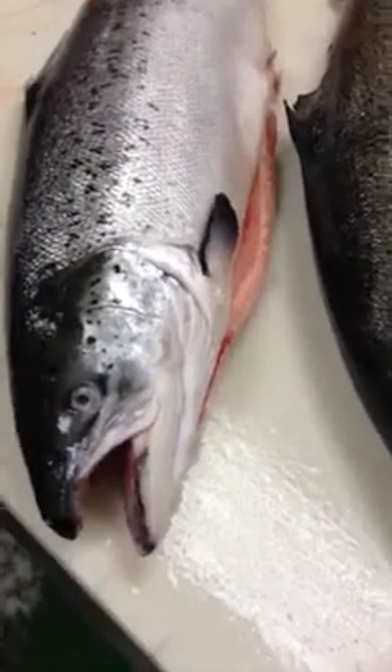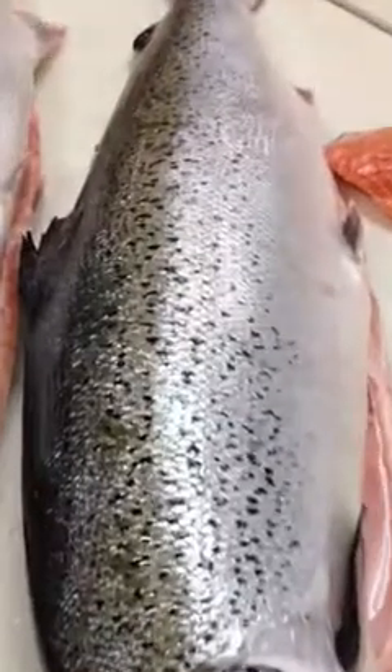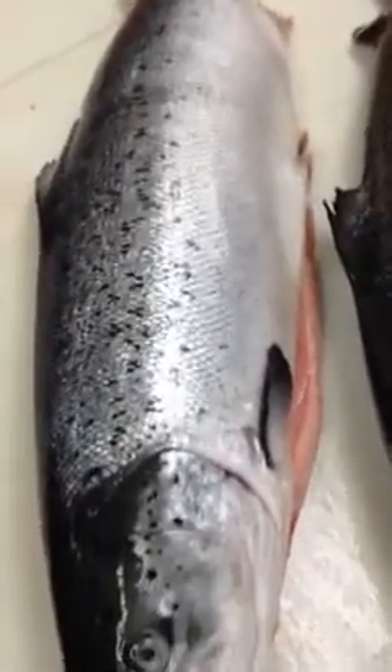It's a little different. Even the face, you can see — it's a little different. I think they're both fresh. But yeah, this one's definitely, you can tell, it's like a pristine salmon. See the difference?